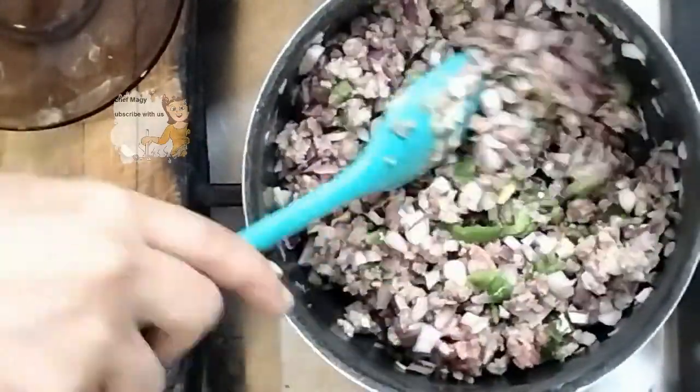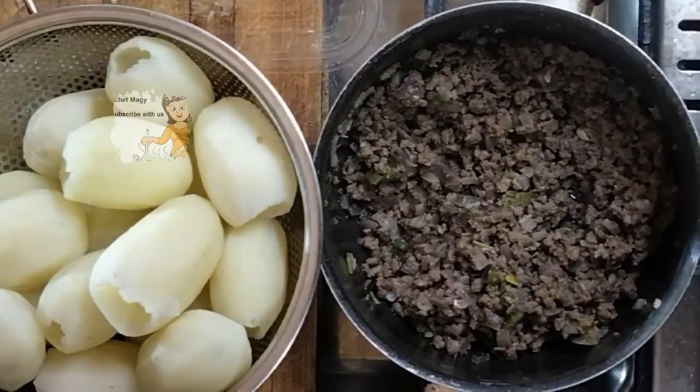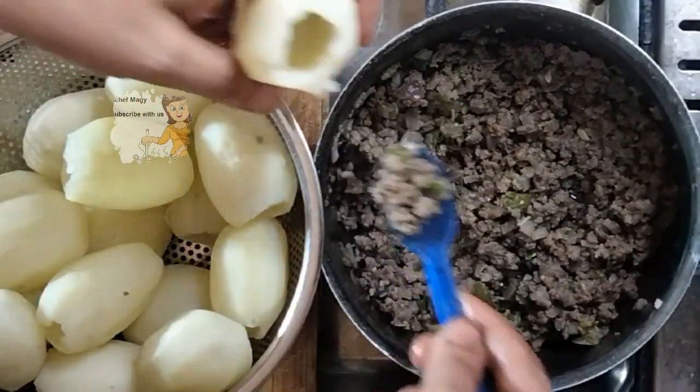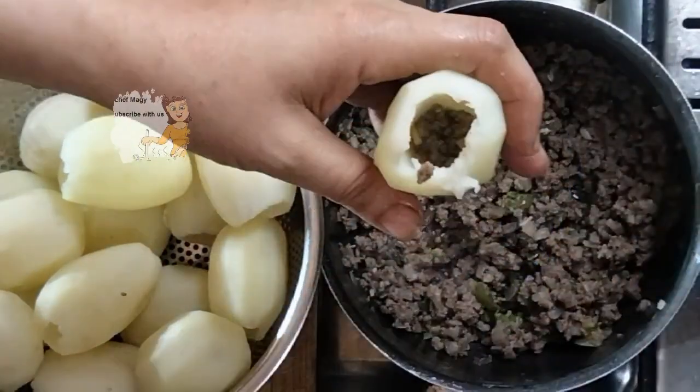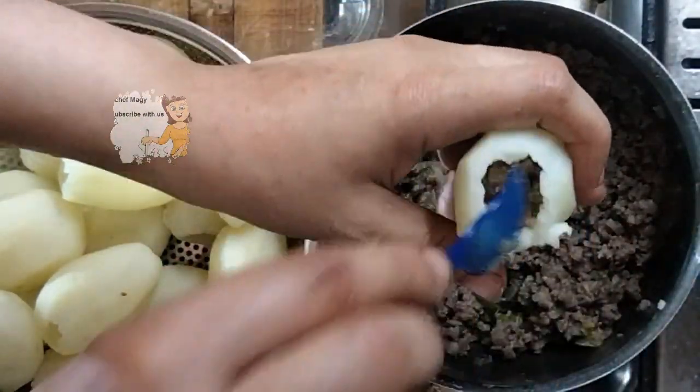I stir them well, then add the salt and black pepper. I leave the minced meat for 10 minutes on medium heat to be well done.